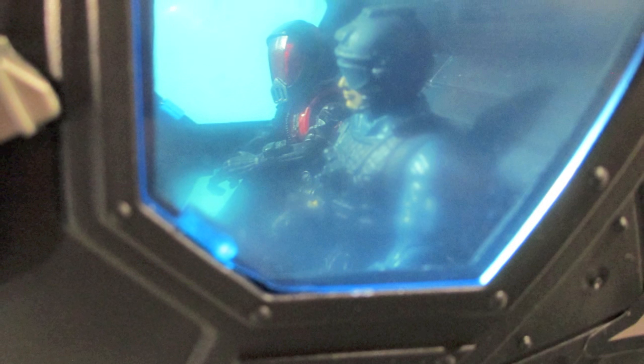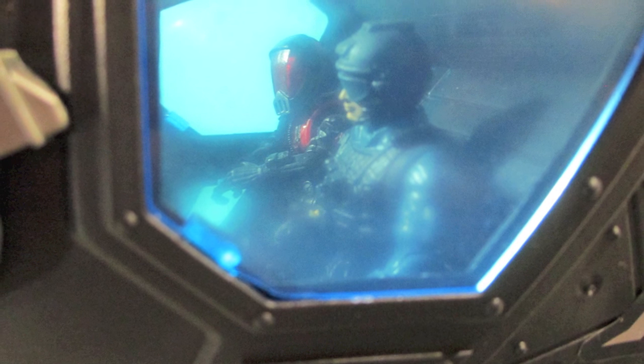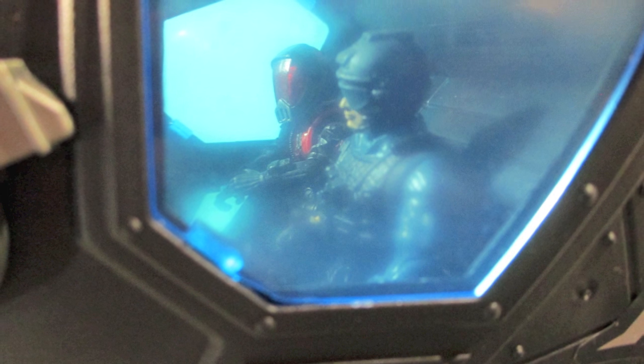The blue actually looks good — it's kind of a frosted finish. So it gives you this kind of effect when you're looking in on the guys, especially if you have the right kind of lighting going on. It's something I actually wasn't expecting to work so well, and it works really well.